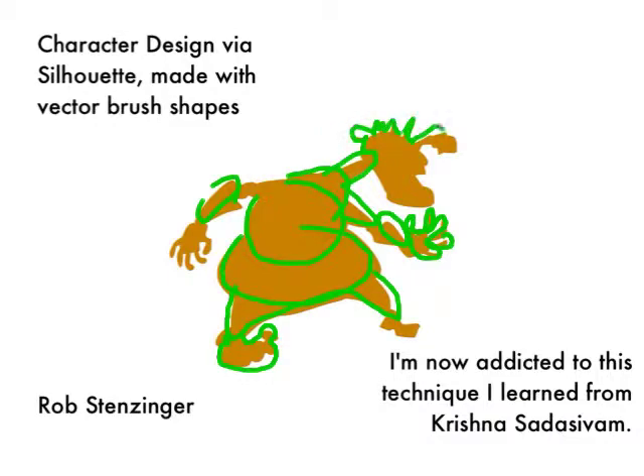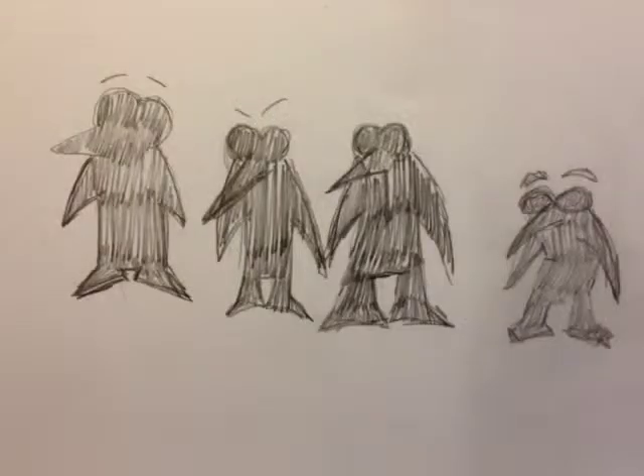I'd seen him do this enough throughout those four classes that I became pretty enamored with it. I started trying it during class, but then thought I better be paying attention to make sure Krishna and the students were okay since I was there to assist. But over the last few weeks, I've dabbled a bit here and there before going to bed, playing with this technique in various ways.